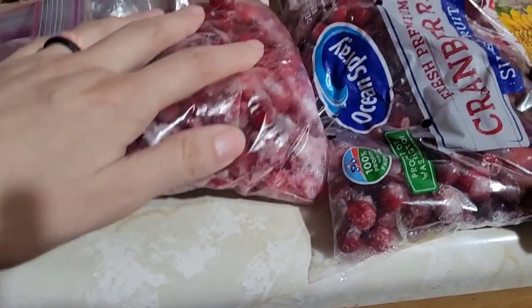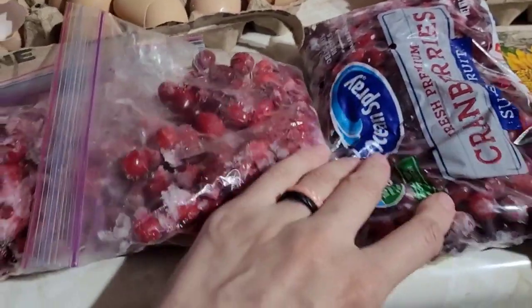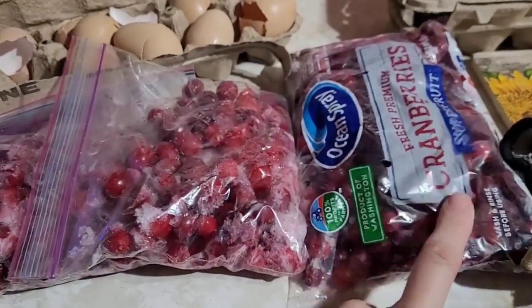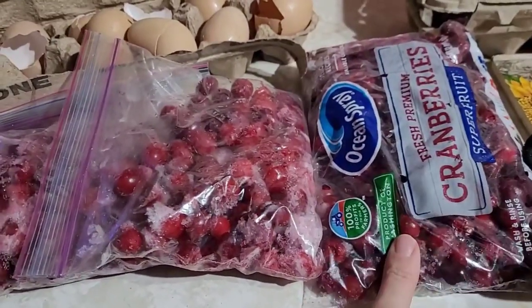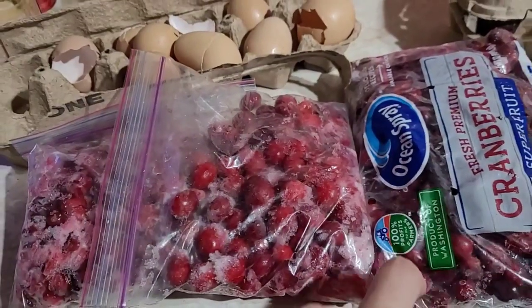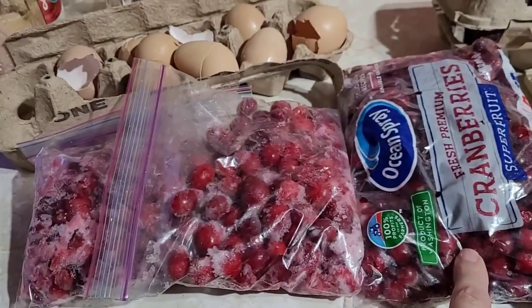What we're making today is cranberry juice. I don't really care for cranberry sauce, so I'm going to do cranberry juice because it's ridiculously expensive in the store. I'm going to look through all these berries and probably give them a quick rinse so they're ready to throw in the jars.